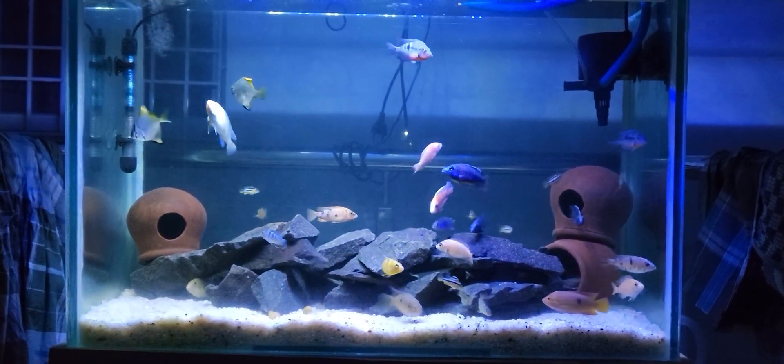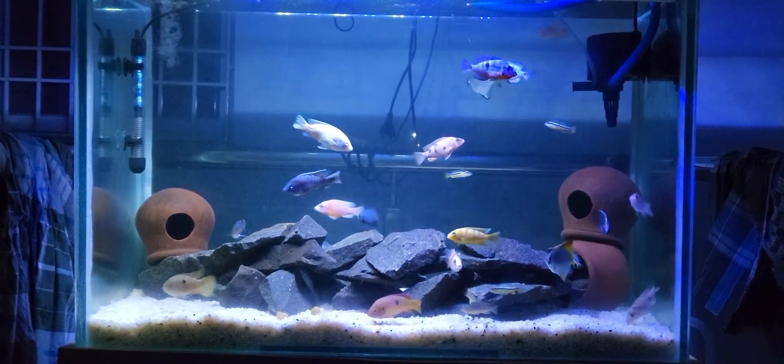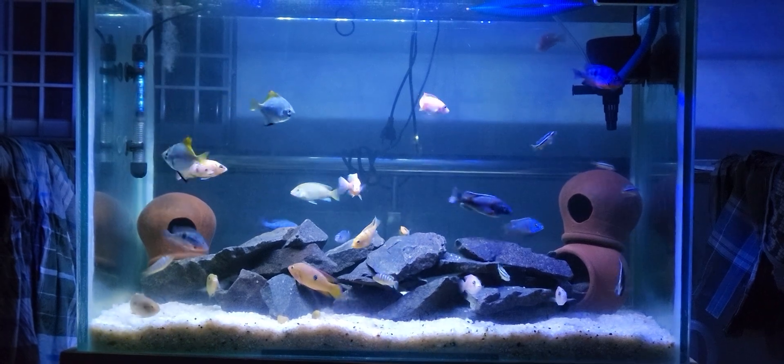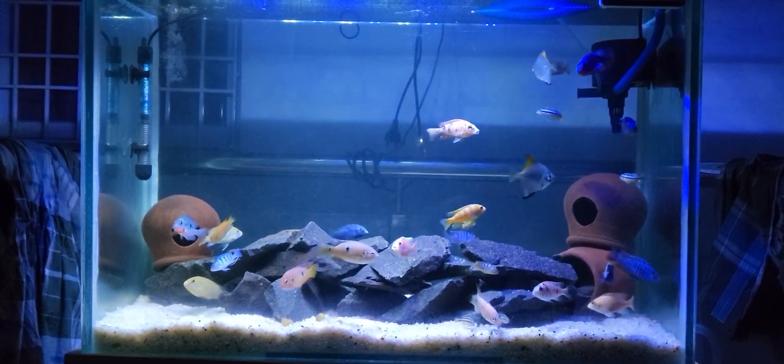If you look at the filtration system, we have Sobo 35W. We have a filter around 2300 liters per hour. The heater is just 100 watts.